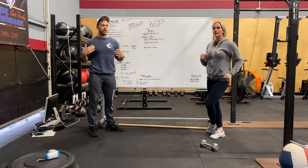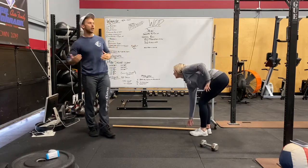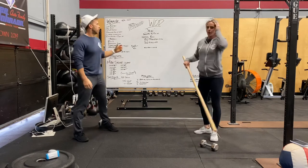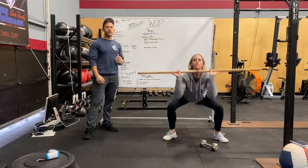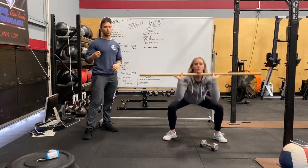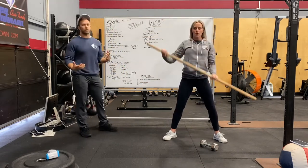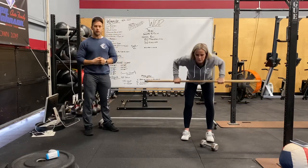If you're at home, you can run 1,000 meters — 1,600 meters is a mile, so you're not going quite that far. Then come in and do 50 thrusters with just a blank barbell, ideally unbroken or with really short rest in big groupings of reps.